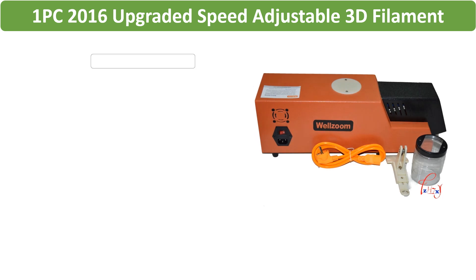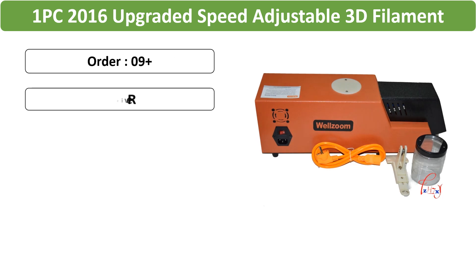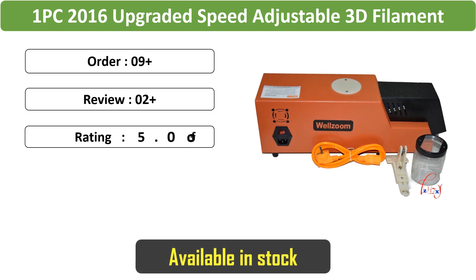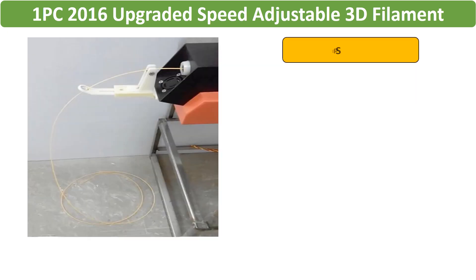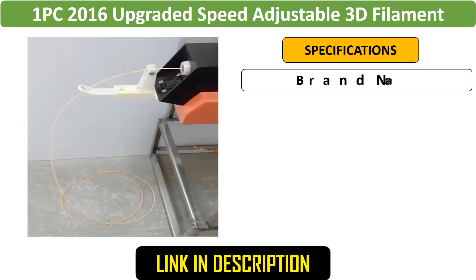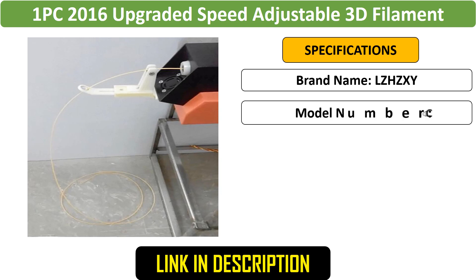Number 3: Upgraded Speed Adjustable 3D Filament Extruder Machine. This upgraded model of the REX-C100 features speed adjustment for efficient filament production. Operating at 220V, it ensures reliable performance.